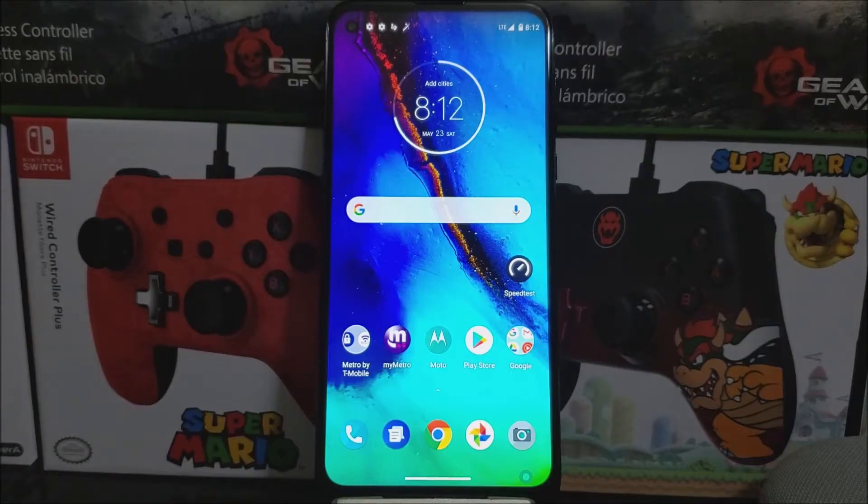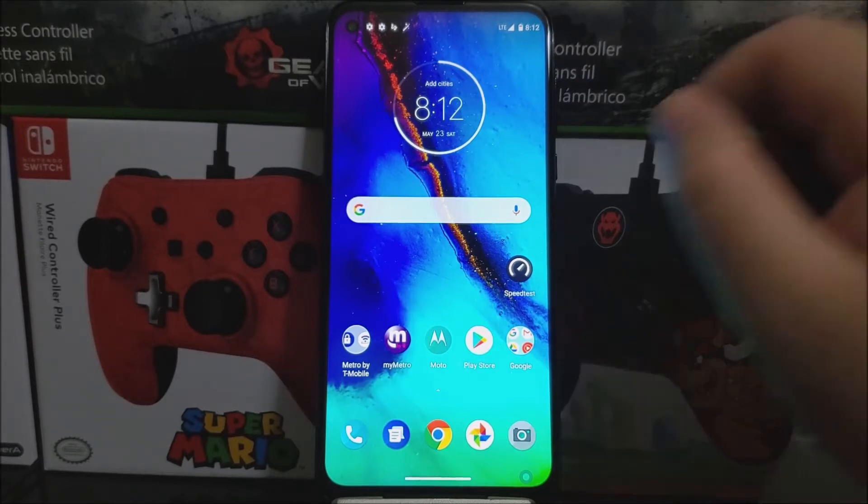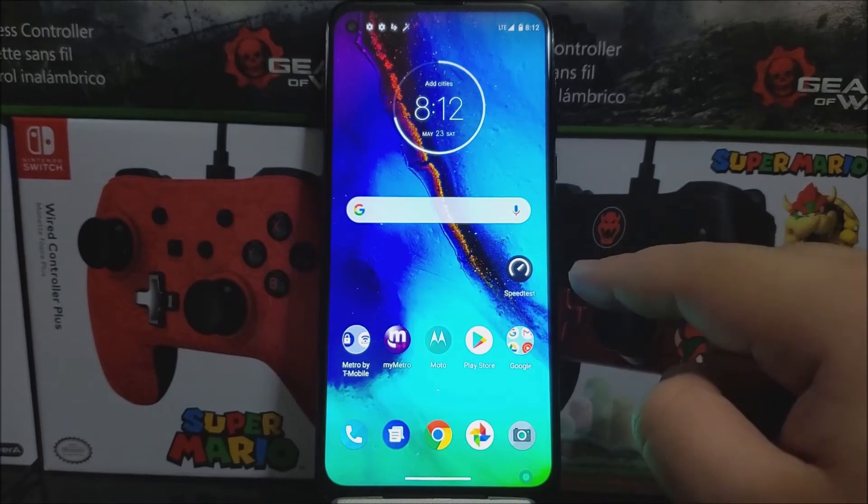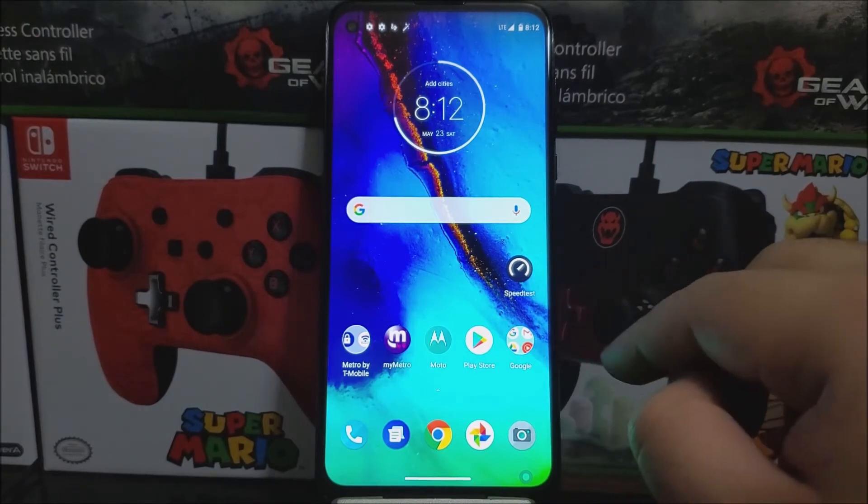Hi everyone, this is the Motorola Moto G Stylus from Metro by T-Mobile, and today I'm going to be doing a 4G LTE speed test. As you can see right now, I'm connected to 4G LTE — it says LTE — and I'm going to be using the speed test app.